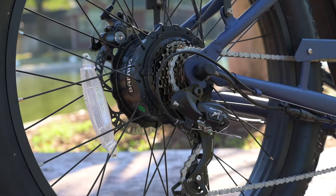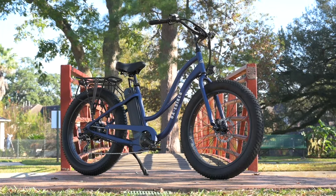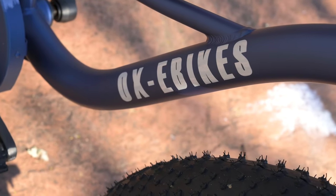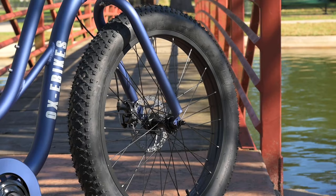Welcome back to another innovation review. Today we're going to be talking about the Pro CS1 from Aux eBikes. We've teamed up with Aux eBikes to offer an exclusive discount on the Pro CS1, so if this is a bike that you are interested in and you're looking to purchase it, go ahead and check out that discount code in the description below.